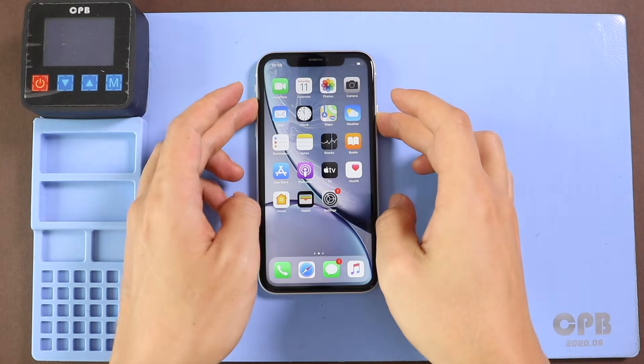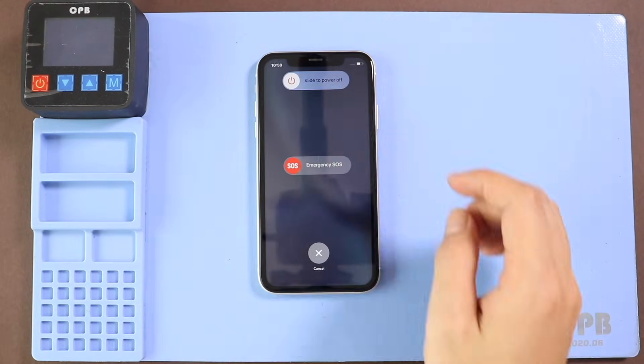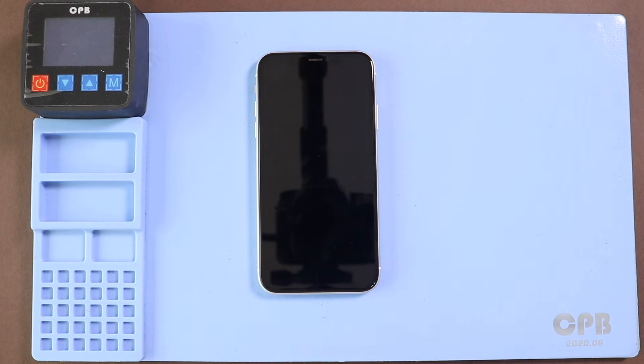Hi everyone, welcome back to GEDO. Today we will show you how to replace the charging port on iPhone XR mobile phone.